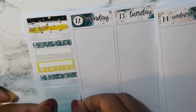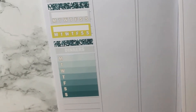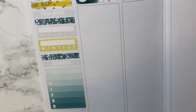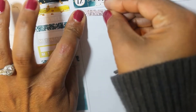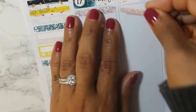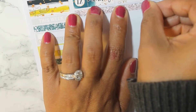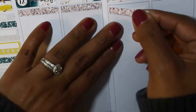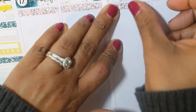And then I'm going in with the weekly ombre for my dinners, and then I'm going across with glitter headers.